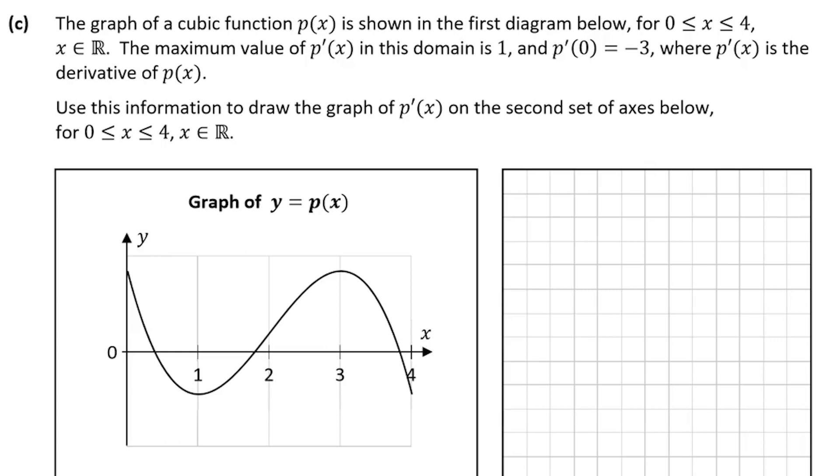In question C we're dealing with cubic functions. The graph of a cubic function is shown in the first diagram between x = 0 and x = 4. We're told the maximum value of p'(x) — the derivative of p(x) — in this domain is 1, and p'(0) = −3. We're asked to draw the graph of p'(x) on the second set of axes. I'll write down the values given: max of p'(x) = 1, and p'(0) = −3.